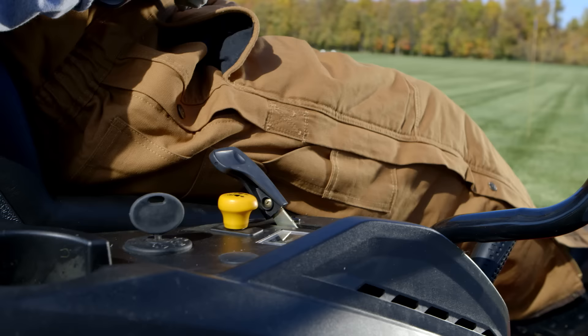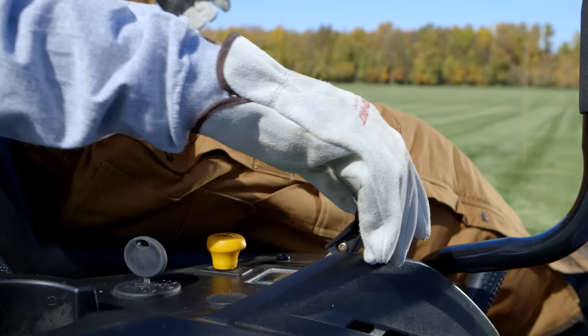We've relocated all the instruments to one side of the machine, making controlling and operating the mower as easy as driving it.